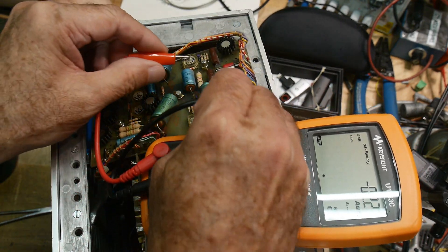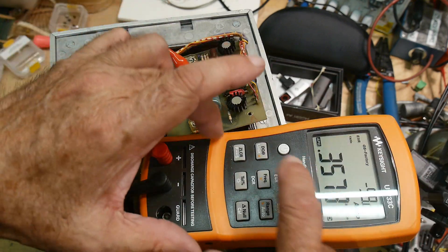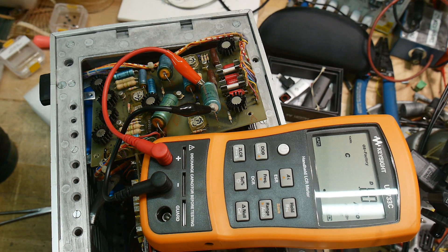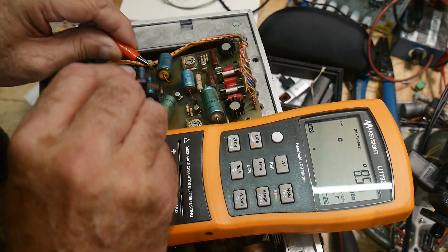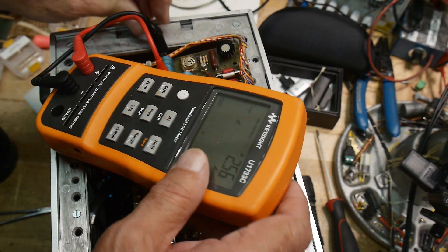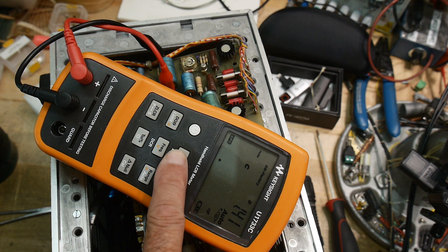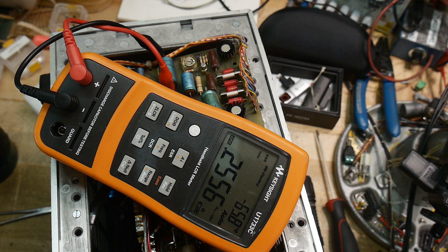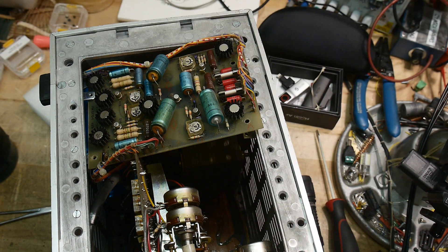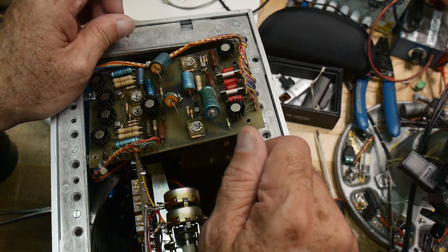Let's check this one out — 0.3 ohms, and 265 microfarads. Let's check this one over here. I'll be shocked if these are all good because they look really, really bad. 287 microfarads, and 0.2 ohms. So these capacitors actually measure just fine. They look like hell, but they're still in spec. So that's pretty amazing.